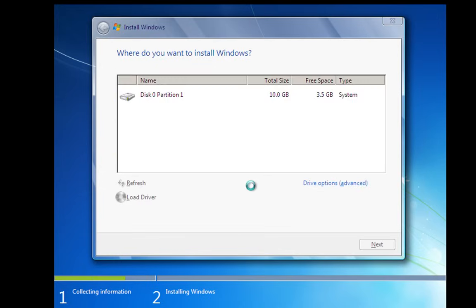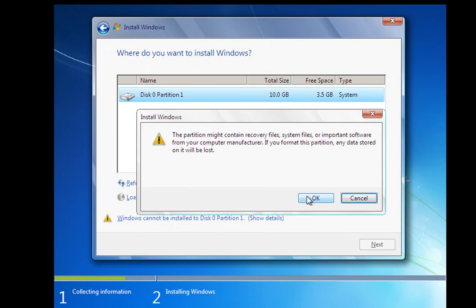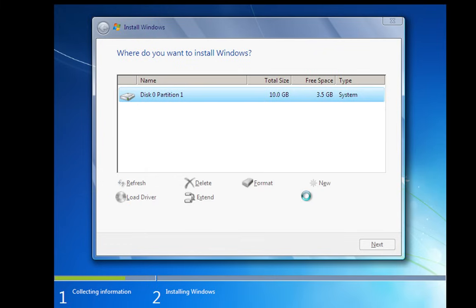We're going to do a custom, advanced install. This is because I want to wipe this drive and do a format of it. You'll see here that we've got a 10 gig drive — this is a virtual machine, not a full-blown PC, which is why it's only got a 10 gig hard drive. I want to go to drive options, which gives me the option to format the drive. Make sure — and this is very important — that if you have multiple drives, you are formatting the correct drive. It may warn you the partition might contain recovery files; click OK. Now it's going to format the drive. Once that's formatted, click Next.